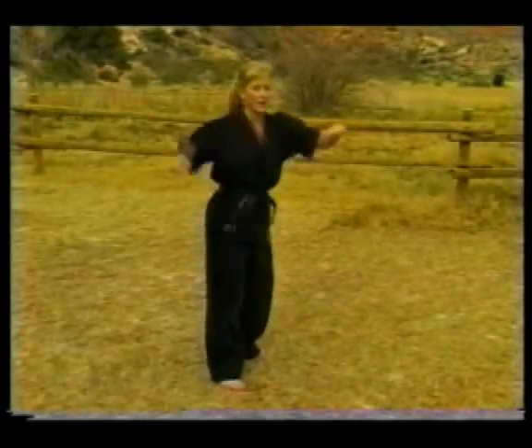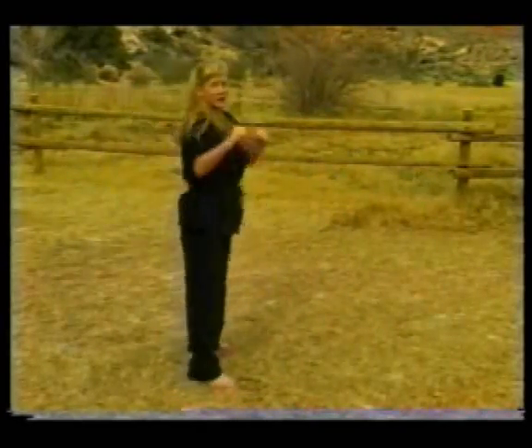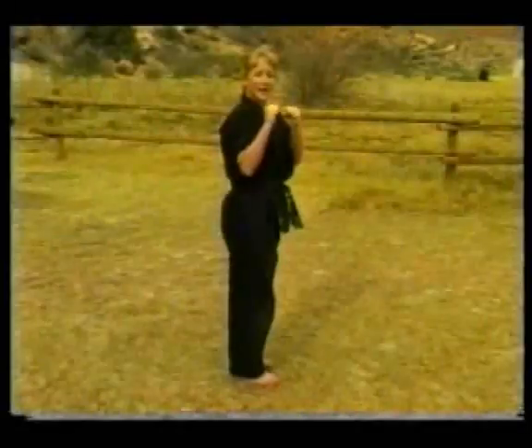Ready? One, two — and you can use a little bit of a wind-up if you want. Three. Try it again.